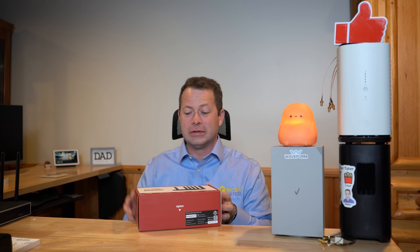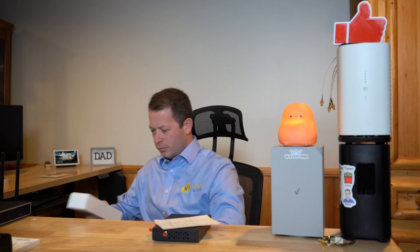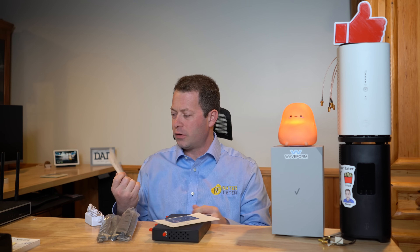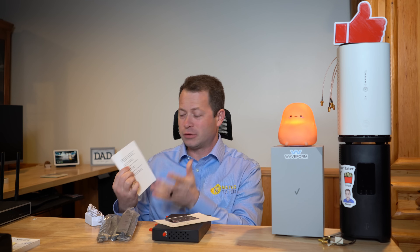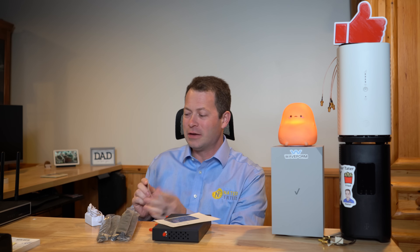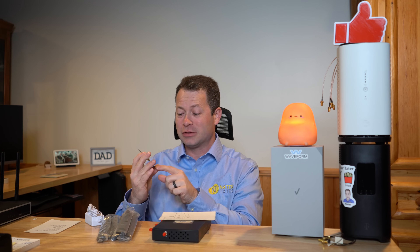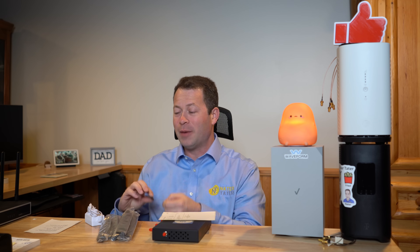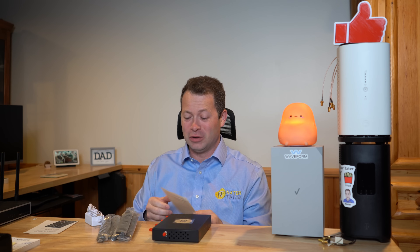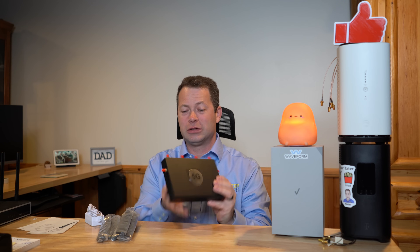This new one has a couple of new things — let me open it up and show you. In the box you get a little instruction card that directs you to his website, which has a full guide, lots of information including how to set up IP pass-through and other settings. It gives the default IP address and password. You also get a business card — importantly, it has a phone number and the website offers live chat support, where he responds pretty much any time of day. You also get your order receipt, and of course the main event itself.